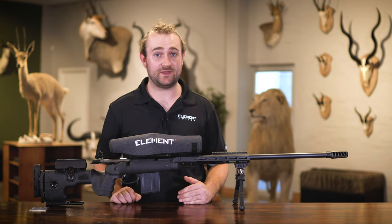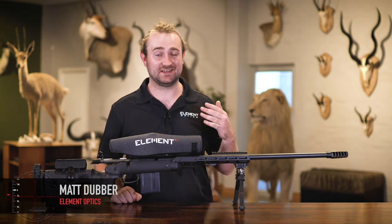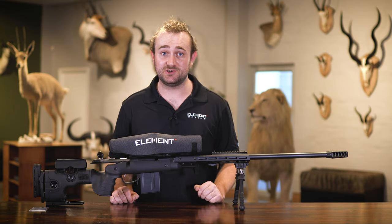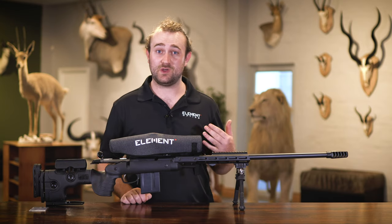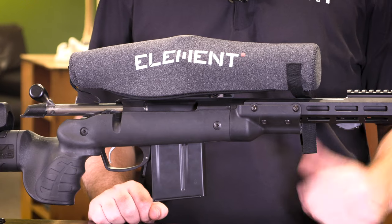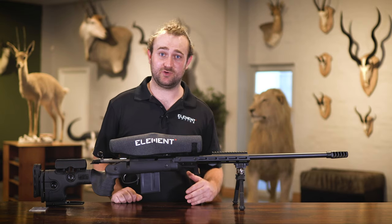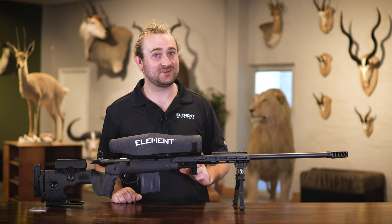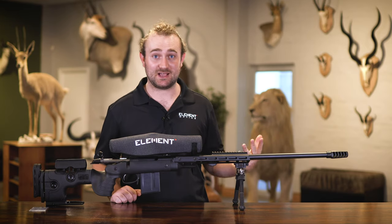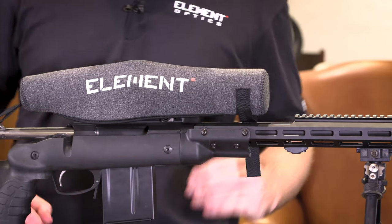Not all shooting disciplines require the need to crank your turrets up and down on a regular basis, but in a world where we are constantly trying to push the limits of what our rifle systems can do, many of us are finding that we are relying more and more on the mechanical capabilities of our rifle scopes. At Element Optics, we realize the need for features that actually make things easier out in the real world, and the last thing we want is for one of you to be lining up on the buck of a lifetime and having a panic attack because you've forgotten which revolution of your turrets you're on.